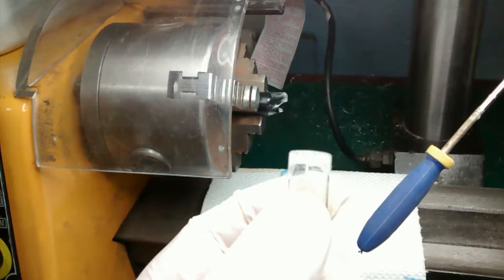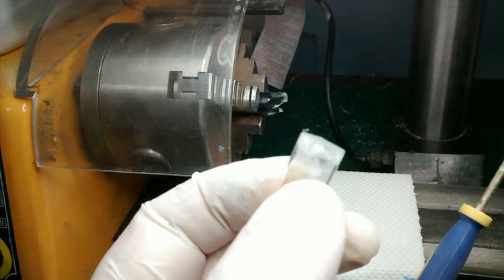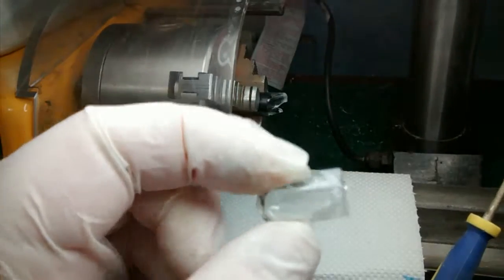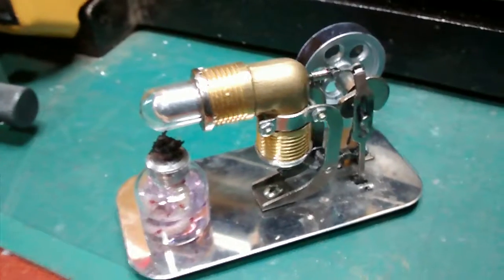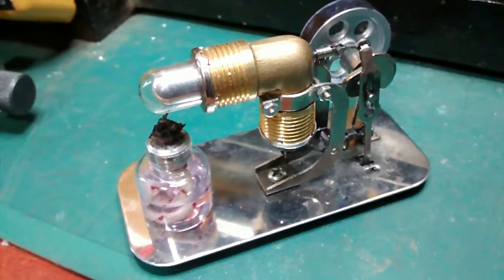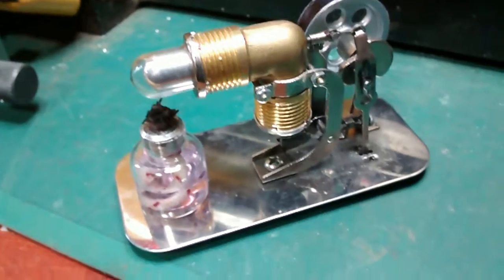And there we go — there is the piece cut. There is a little bit that needs to be cleaned up, but I will probably put that into the chuck and just give it a little bit of a touch up. I have trimmed up the end; it didn't really need anything more than just a little touch with the file.